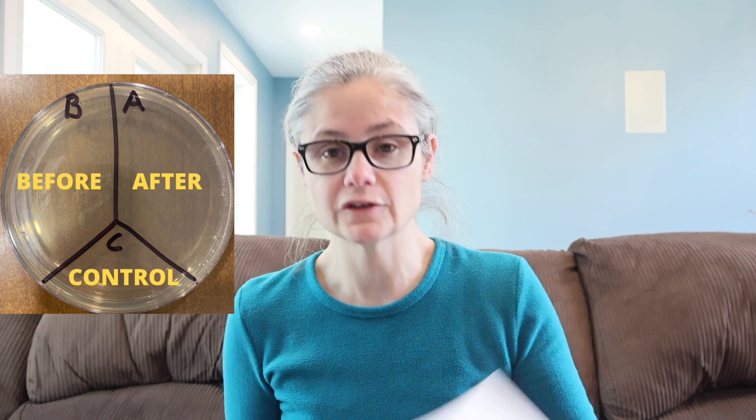In order to test whether Sal Suds can remove bacteria, I'm going to take a petri dish and label it A, B, and C. I'm going to take some sterile swabs and swab various areas around my home — my kitchen sink, kitchen sink drain, bathroom sink, toilet rim — and place those samples in the section labeled B for before. Then I'm going to clean according to the dilution sheet from Sal Suds' website, swab the area again, and place the sample in the section labeled A for after. C is my control — nothing's going to go there.